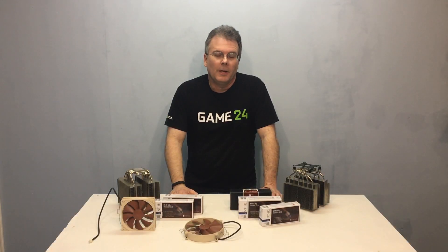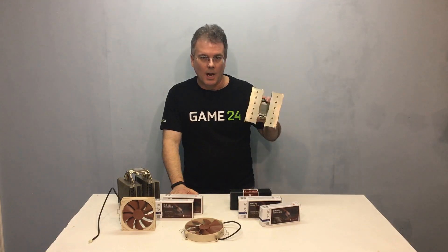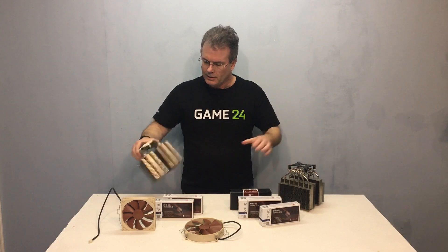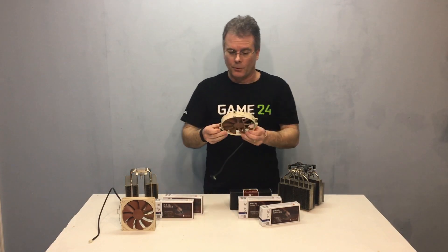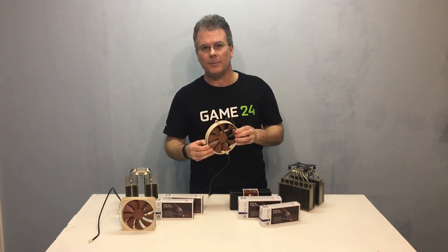Hey everybody, this is Chris with Overclockers Club. If you know anything about Noctua, you know them probably for their amazing line of CPU coolers like the D15, the D15S, the old workhorse standard the D14, but you also probably know them for their amazing line of fans. But there's something else that Noctua is also famous for.